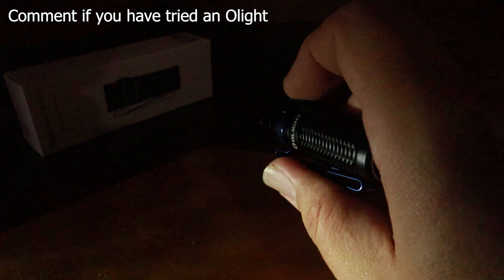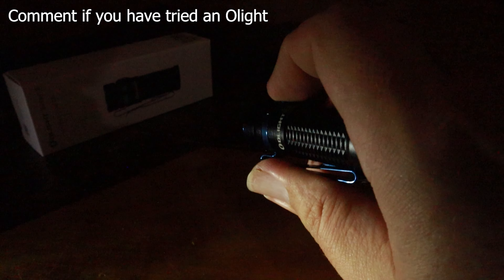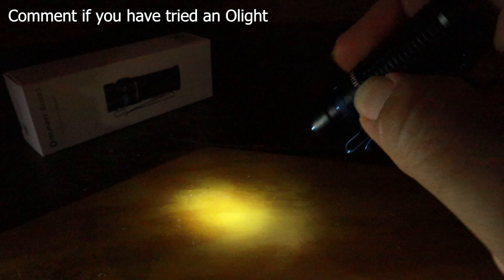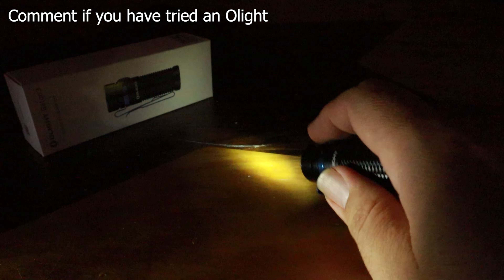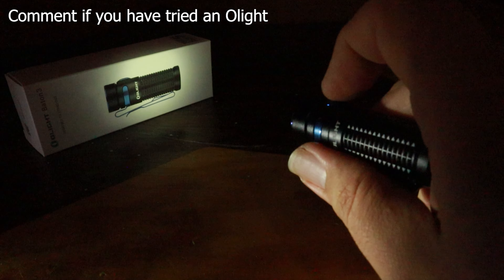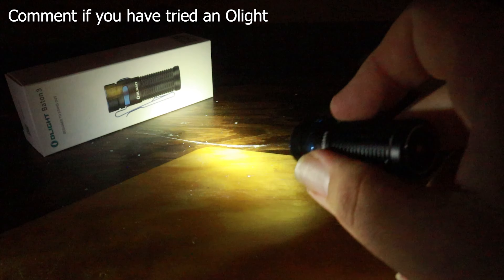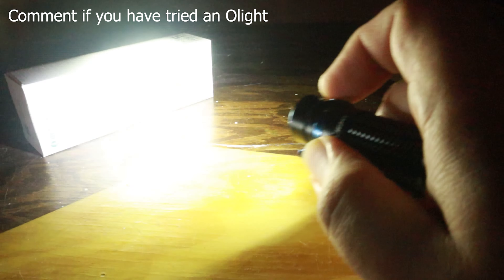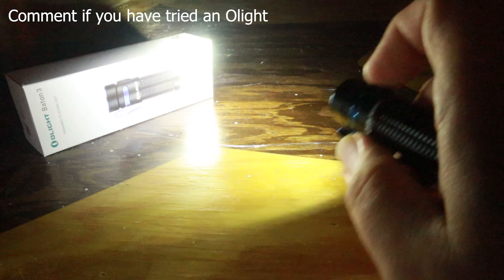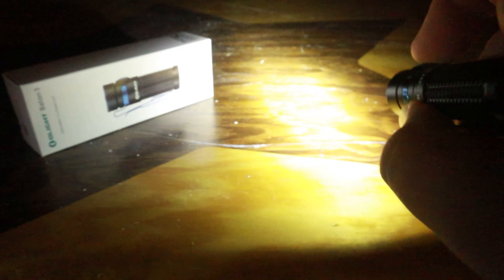To access the Moon setting, just hold the power button down for just over one second and it comes on to the lowest setting. That's your Moon setting — really low, about equivalent to a cell phone light. Hold the button down again to go up to the next setting, and hold it again to go to the next brightest. The Moon setting at a distance barely puts off light — it's nice for general close-up use but you can't really see it at a distance.